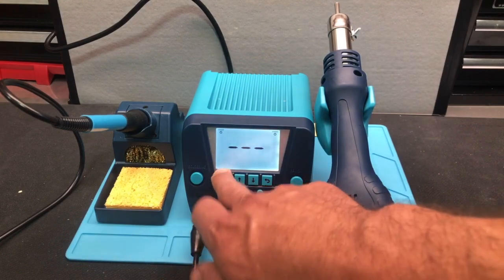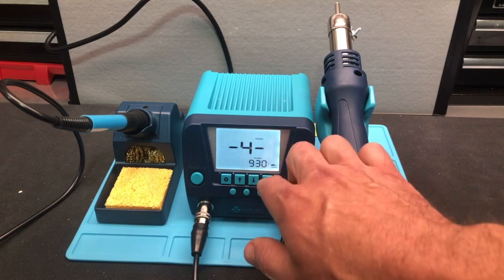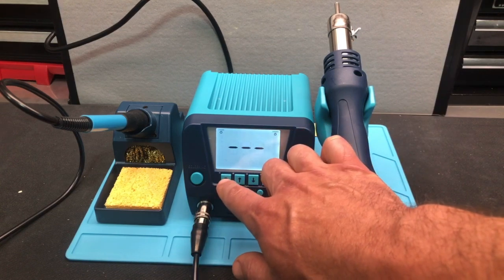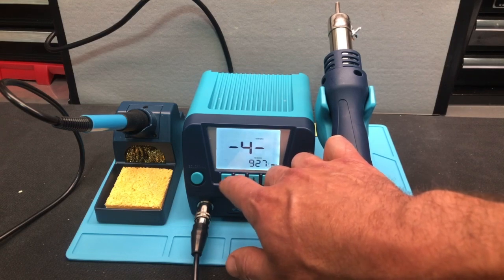Number four is your temperature setting for your rework. You can see it says 'Rework,' and then if you go to rework and push that, you can adjust it up and down.